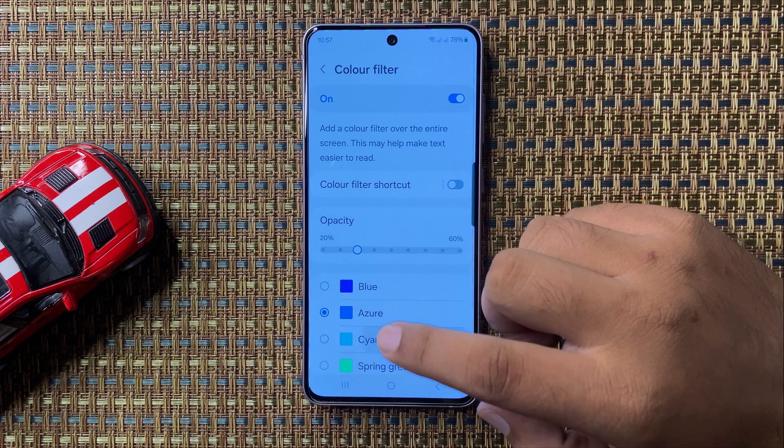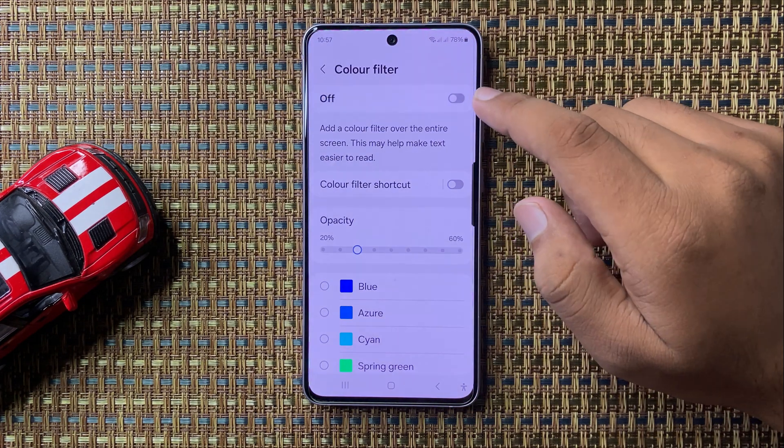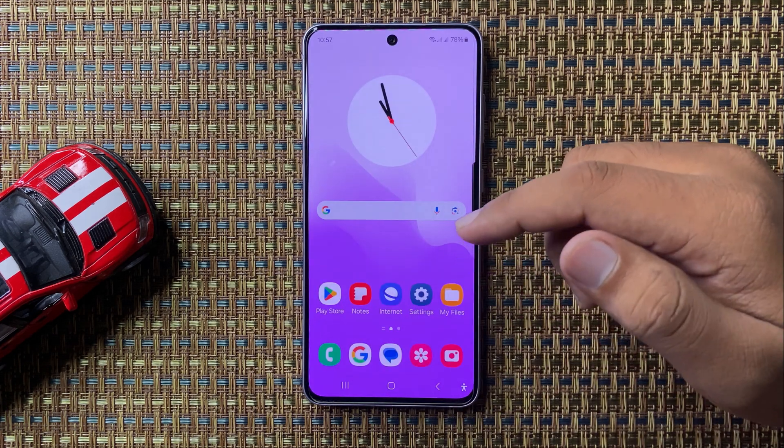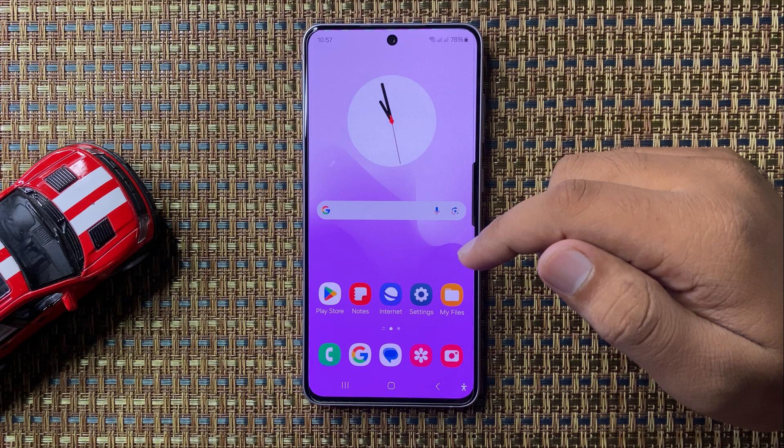If you have enabled Color Filter, it will also change the colors of your screen. After turning off Color Filter, the screen color issue will be 100% fixed. That's how you can fix the Galaxy S24 FE screen color issue. Hope you liked the video, thanks for watching.